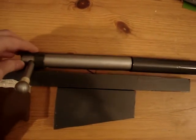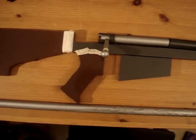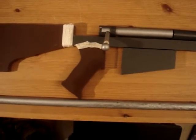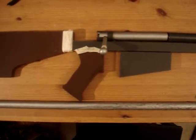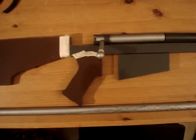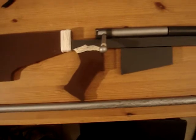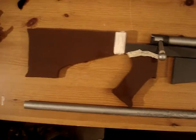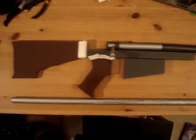Overall this is going to be a really sturdy rifle. If I do an NCR veteran ranger — actually, I'm going to start out with an NCR trooper costume. Believe me, I haven't even started, it's just planning right now. I haven't started anything Fallout related besides this anti-material rifle, but so far it's coming along really nicely.